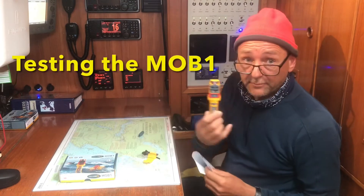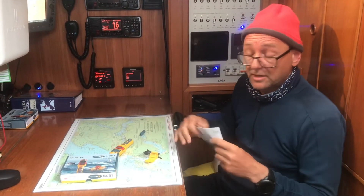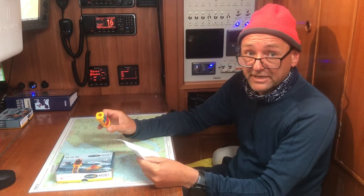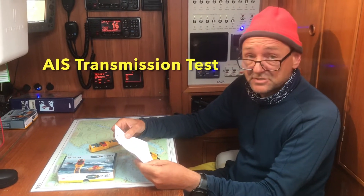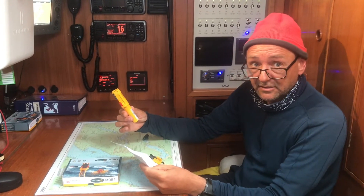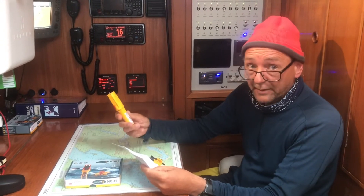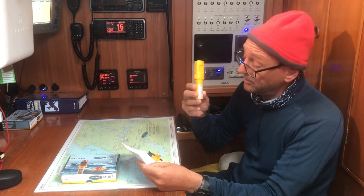After you've programmed your MOB1, there are two tests you can do. You can do a DSC test, where the MOB, when activated, will send a DSC routine call to your VHF radio. The other test is the AIS transmission test, where when activated the MOB will send out an AIS signal with its pre-programmed MMSI number, which is on the back of the unit.